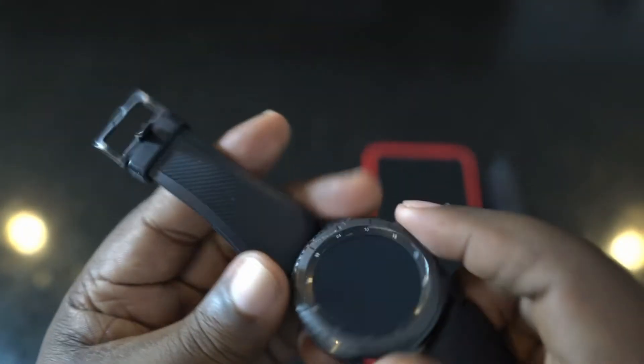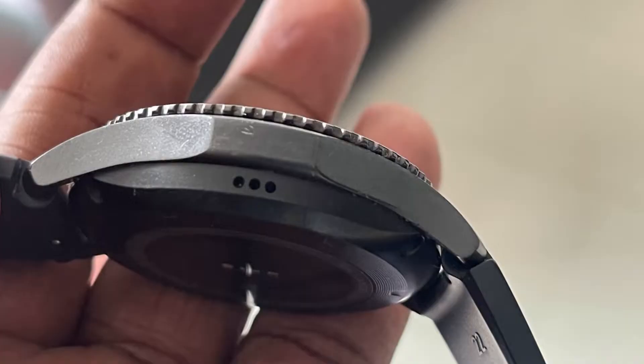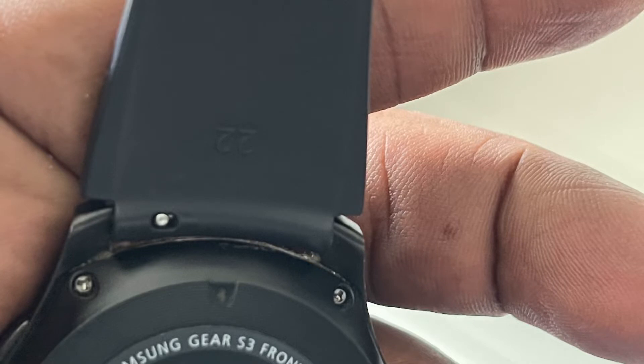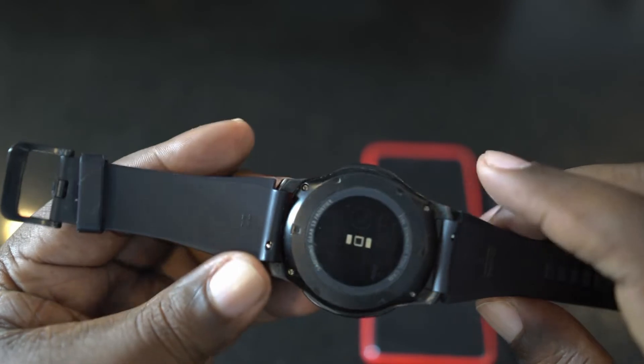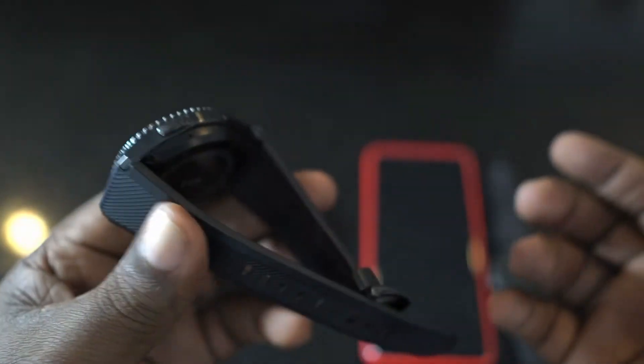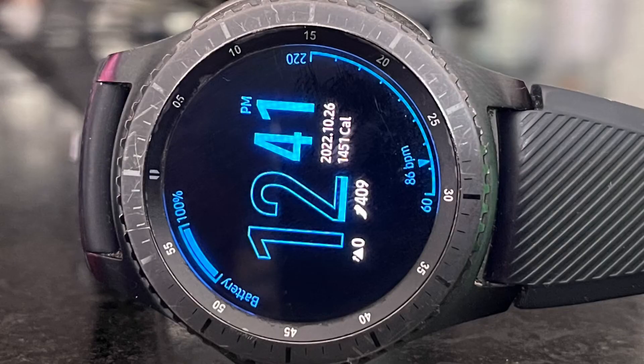On one side there's a single speaker, and the microphone is on the bottom. The bands are silicone and are standard-size, so you can swap them for any regular watch band you prefer — I just left mine as-is. It also features a Super AMOLED touchscreen display.